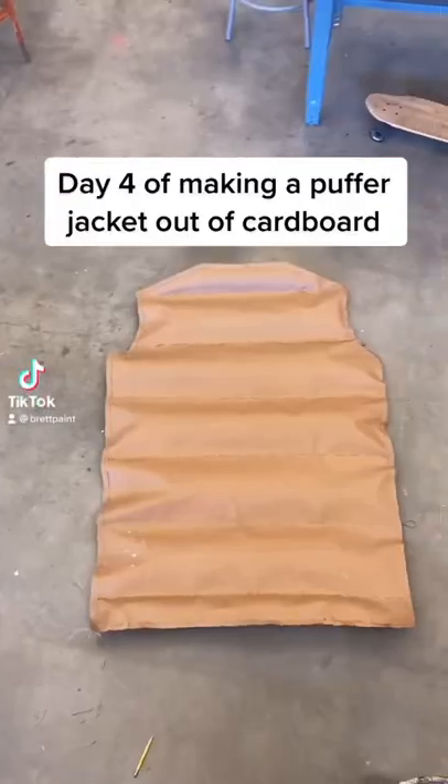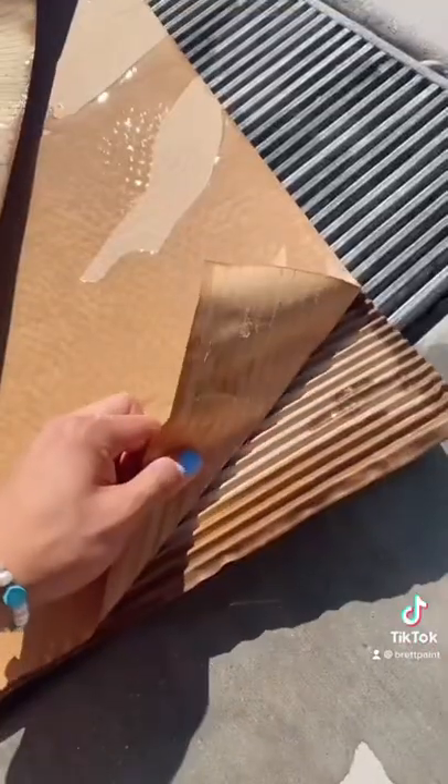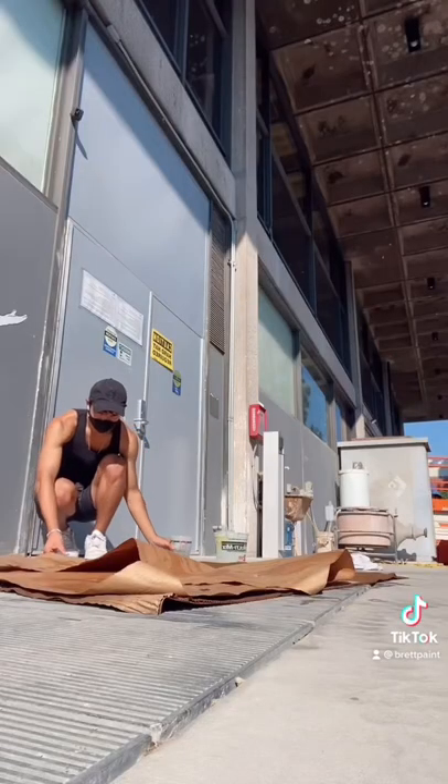Day 4 of making a puffer jacket out of cardboard. Y'all know the drill — we need to deconstruct this. Pour water on top of it and peel the layers. This literally took an hour and it was so meticulous, but this is so satisfying.